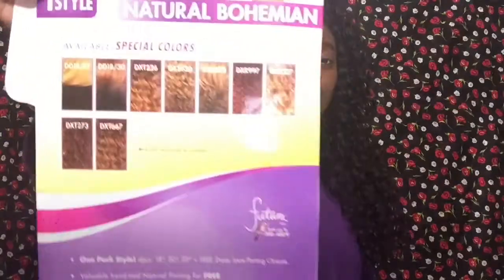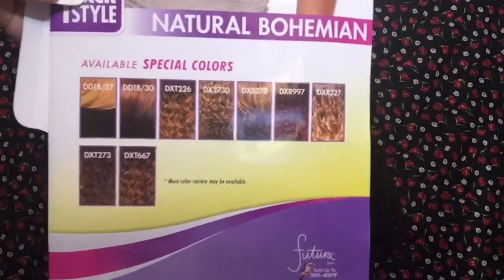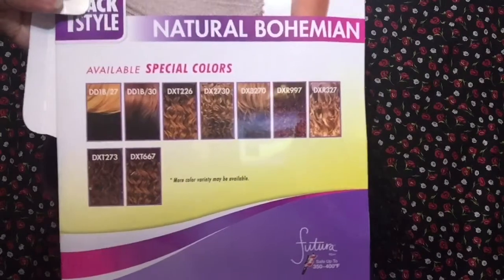I got it in color number two, but it comes in other colors besides natural colors. It has a wide variety of special colors — if you want it all burgundy, honey blonde, mixed, or ombré, they have those.